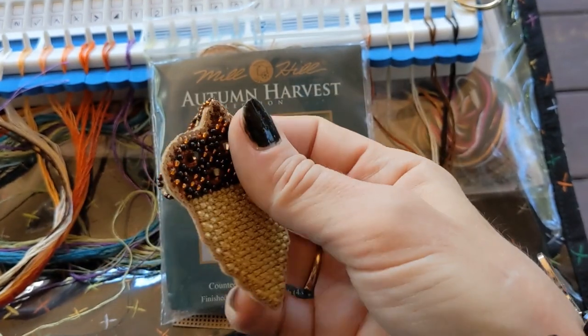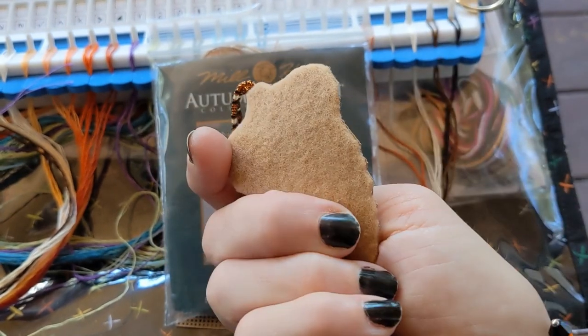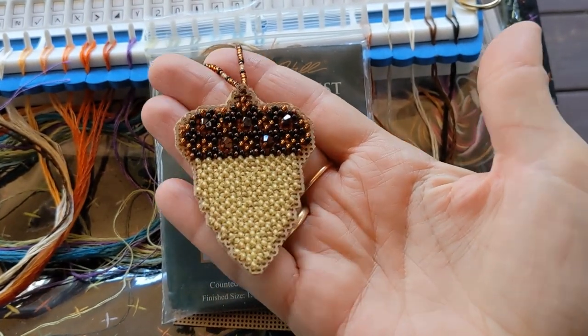There are lots of different ways to finish — you can back them with scrapbook paper, and they always come with a magnet so you can attach the magnet if you don't want to hang it. So yeah, very pretty.